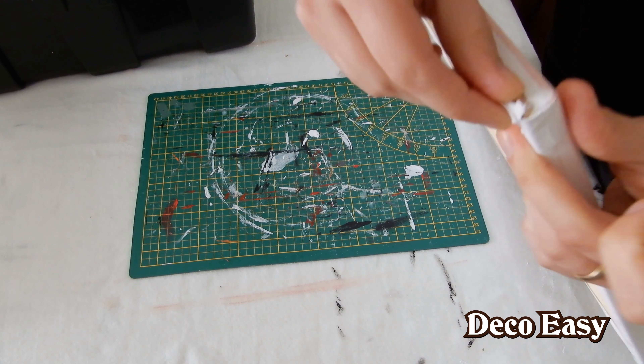Everything is done now. We need to let it dry and then I can do the outer parts, and then we can continue gluing the canvas to the frame.